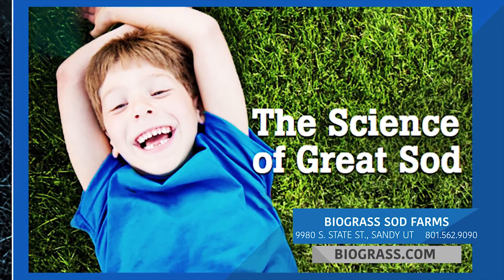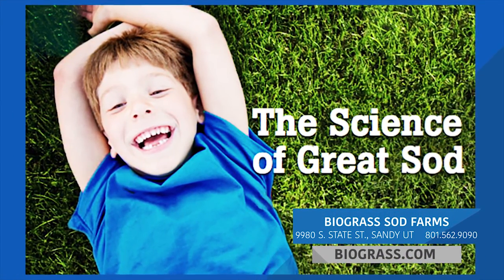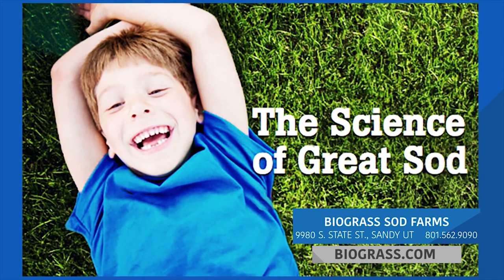Biograss Sod Farms, the science of great sod. Visit their store in Sandy, Utah, or find them online at biograss.com.